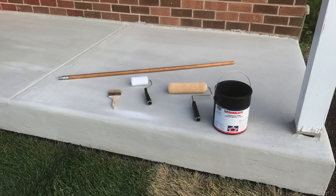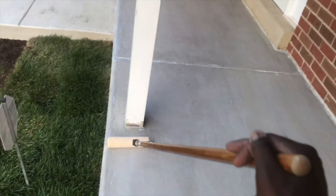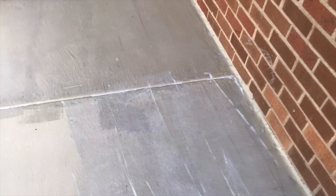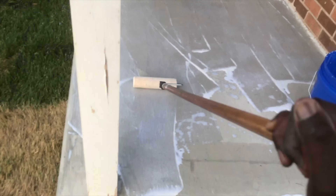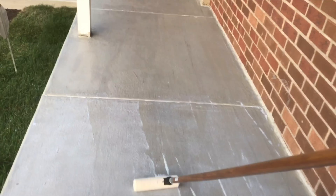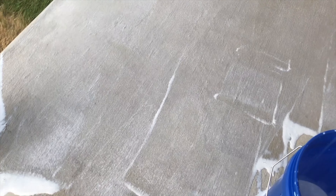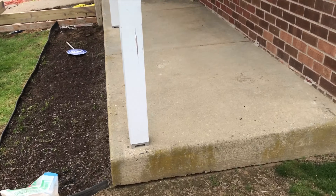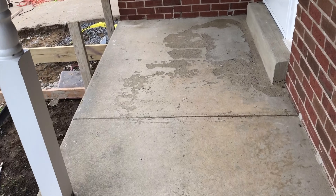I am now applying a clear sealer to this resurfacing project. I will leave information about this sealer in the description box below. The clear sealer prevents dirt and grime from grinding into the surface, and it also repels liquids such as oil or salt water. A clear coat application is another step at prolonging the resurfacing job by increasing its durability.